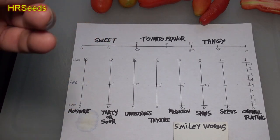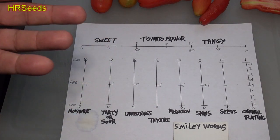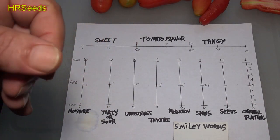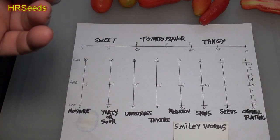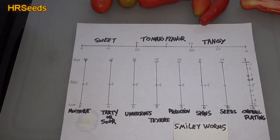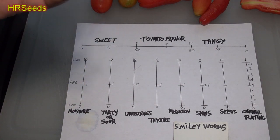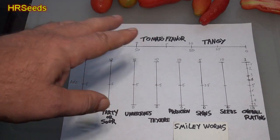Tomato flavor was pretty prominent — I'm going to go with about a seven. When I talk about tomato flavor, I mean how prominent was that flavor: was it extremely prominent, barely there, or somewhere in between? We're not talking about how good the flavor was, but how strong it was. We're putting it at about a seven because the flavor was pretty dominant, pronounced, and consistent all the way through to the aftertaste. I might even go a little higher if I get more that ripen fully on the plant, since those starches will fully convert to sugars, but for now we'll go with seven.